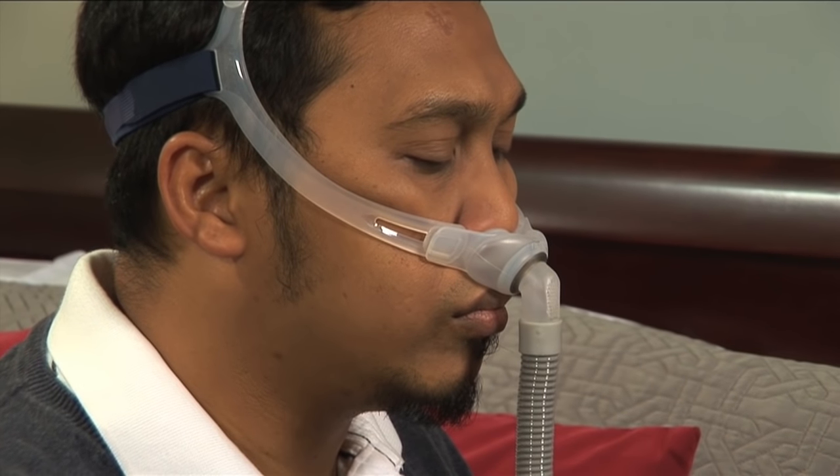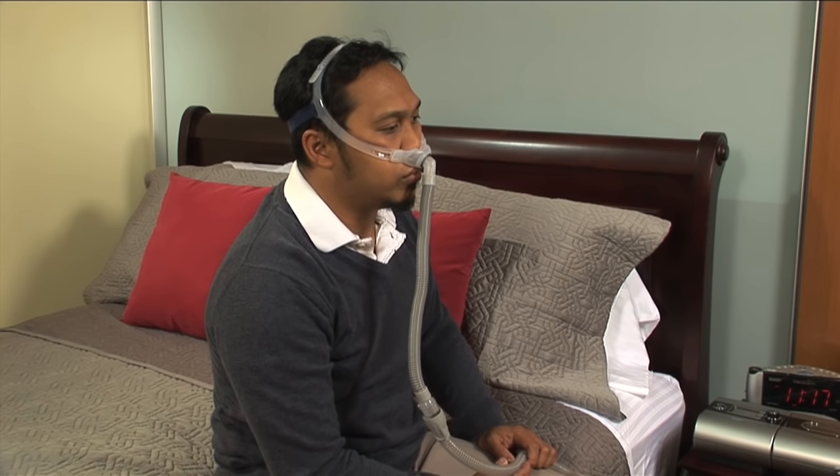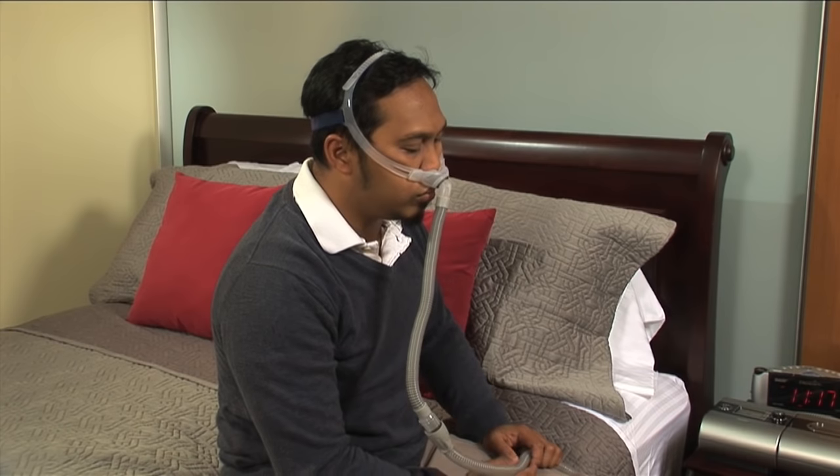The device may try to adjust for that leak by increasing pressure, which will reduce the quality and effectiveness of your therapy. The other leak you need to be aware of is a mask leak.